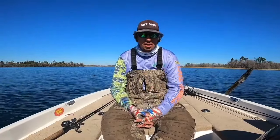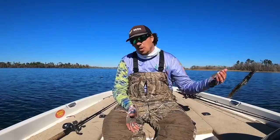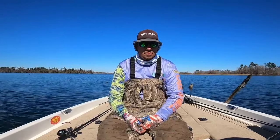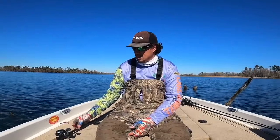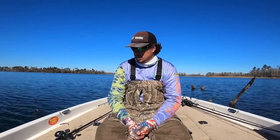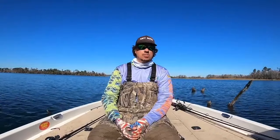It works fantastic here on Seminole. This really picks up middle of December and will go all the way until the first wave of fish go up on the bank and spawn — end of February, maybe early March depending on the weather. But red is imperative. Red is the color. Orange will work, but red is what you want.